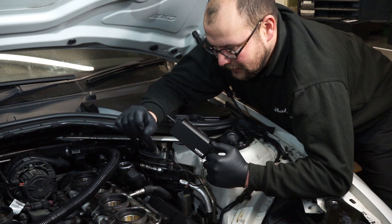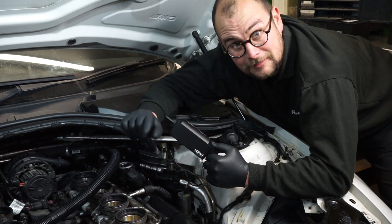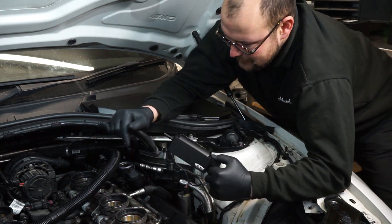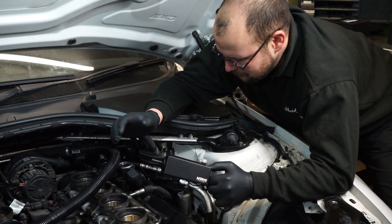The injectors are all done. The worst part is the little wiring clip that holds the plug onto the injector, which can be a bit of a pain to unclip, but overall it's all nice and straightforward.